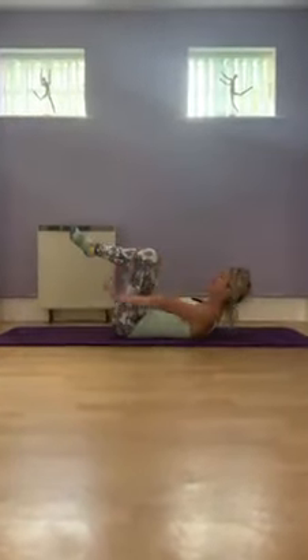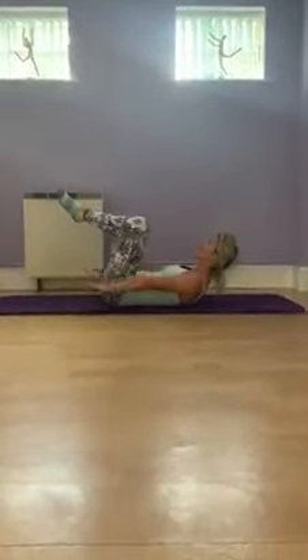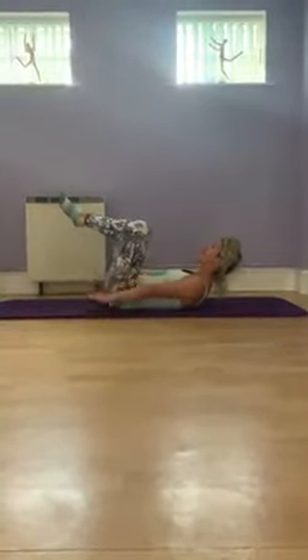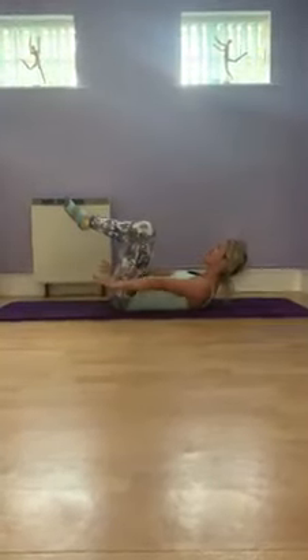From this position, lengthen your arms, and we breathe in — we exhale 2, 3, 4, 5, inhale 2, 3, 4, 5. And we turn the palms as we move.